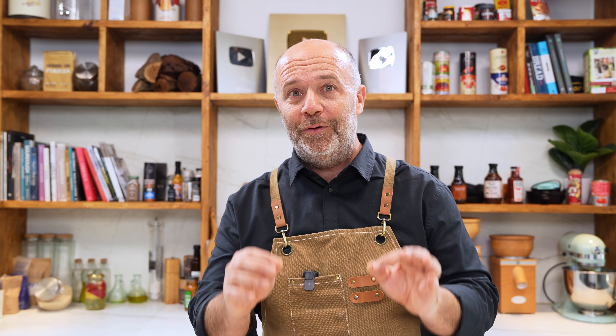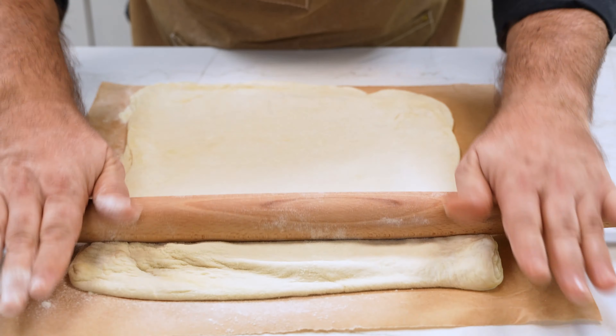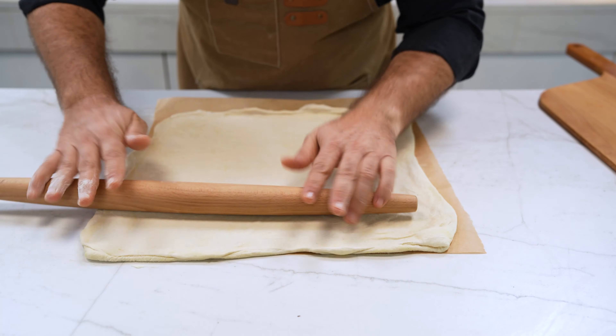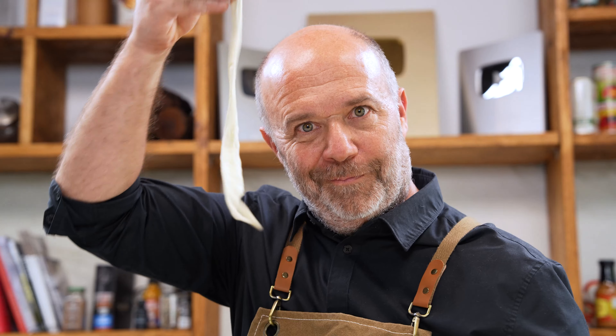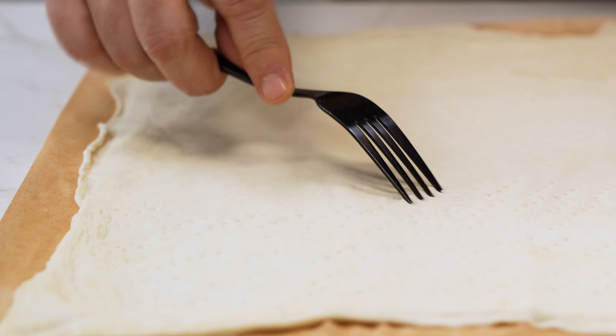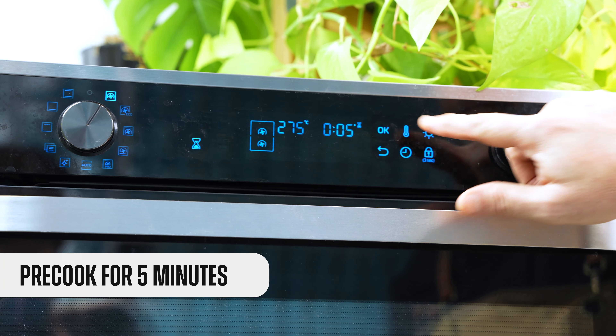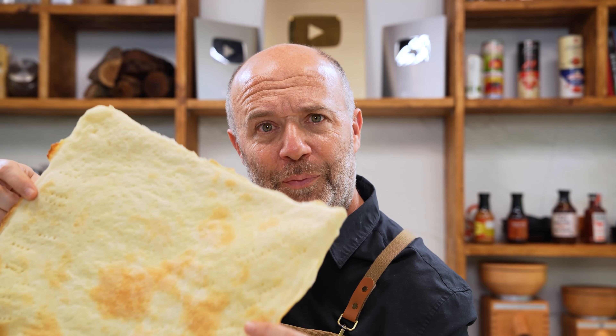Now that the dough is relaxed, I'll do the final stretching and partially cook it in the oven. If you stretch it too much, just cut it. Now we smash the edges and with a fork, I'm going to pierce the dough so we don't get bubbles when we bake it. We are going to partially bake the pizza for around 5 minutes. Now that it's pre-cooked, thin and almost crispy, let's put it upside down on the peel again.